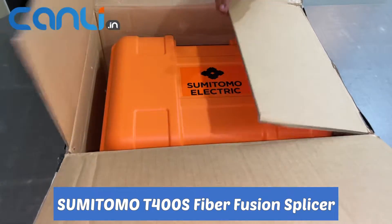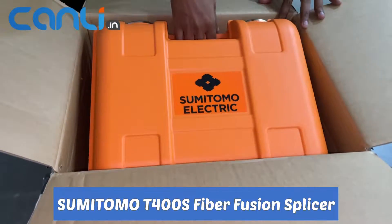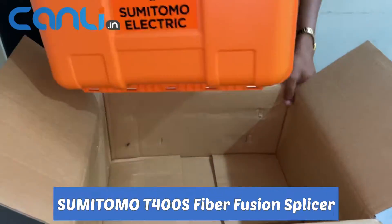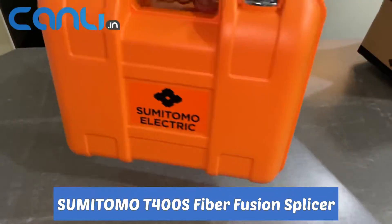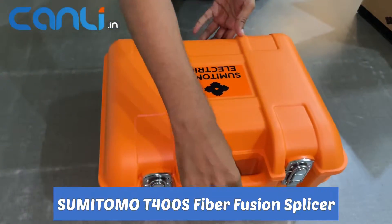Hey guys, welcome back to our channel. Today we are going to be unboxing the Sumitomo T400S Fiber Fusion Splicer. I'm really excited to show you this device, so let's get started.